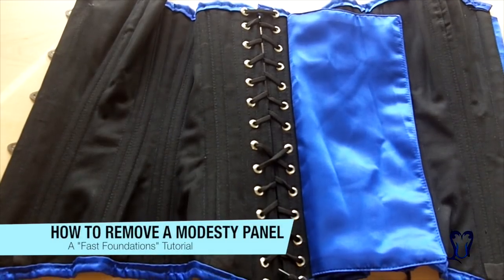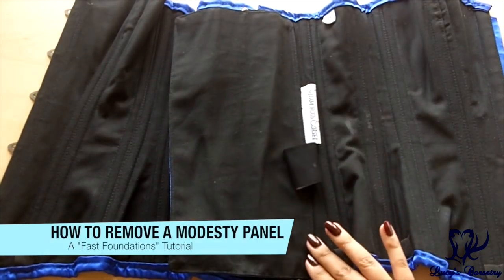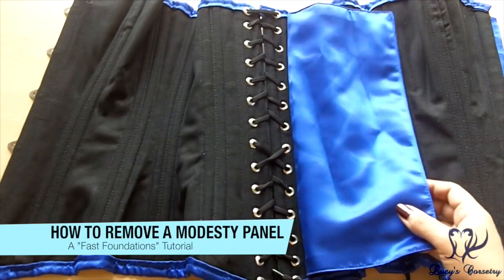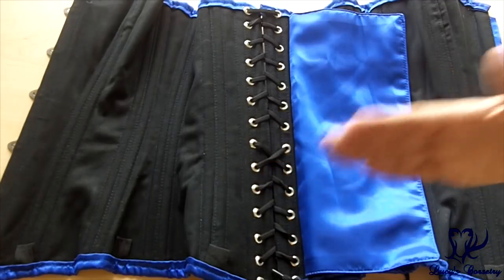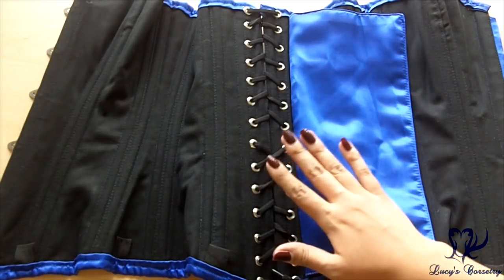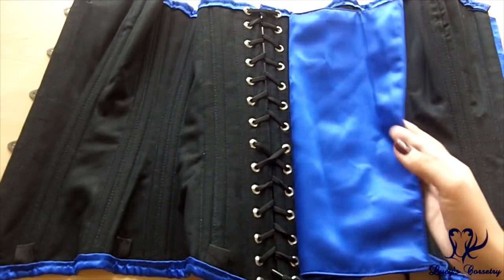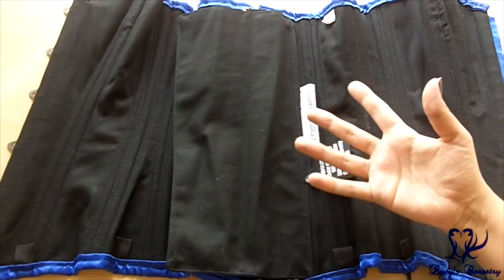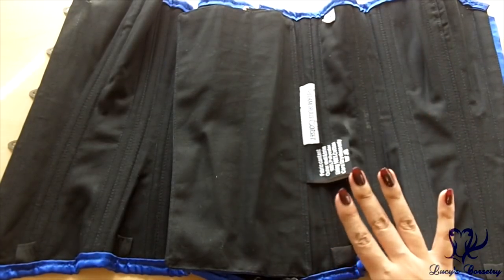Hey everybody, today's going to be a quick reference video and tutorial on how to remove an unstiffened modesty panel that's attached to one side. I've done this before in other tutorials but those were parts of a multi-step process, like stiffening and suspending the modesty panel. Some people don't want to do that — they just want to get rid of the modesty panel without sitting through a 10-minute video. So I'm going to show you how to remove a modesty panel really easily today.